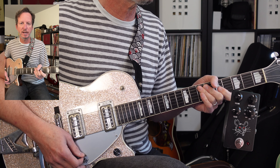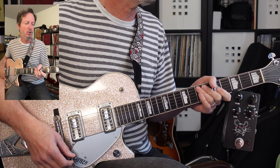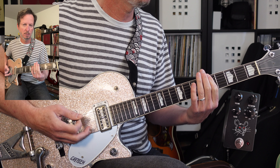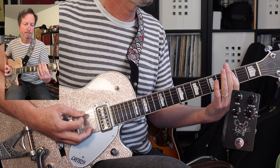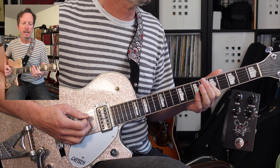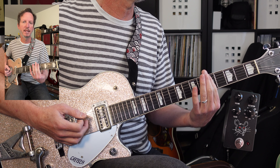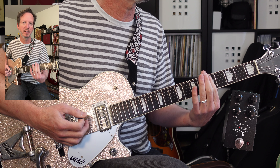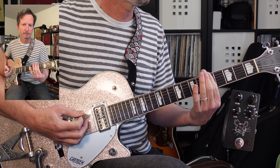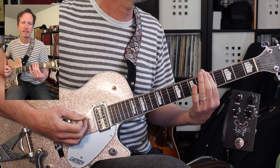Next we've got the third verse — it's kind of short; I'm calling it a third verse, it might even be part of the outro chorus. All on the sixth string: you've got E, G at the third fret, and then on that second hit you're going to slide it up to the fifth fret. This is going to do this four times.